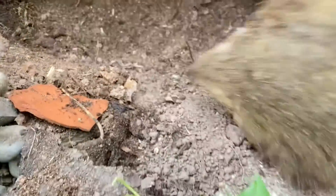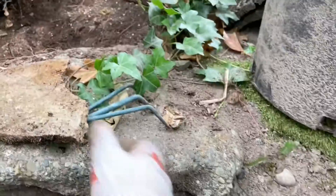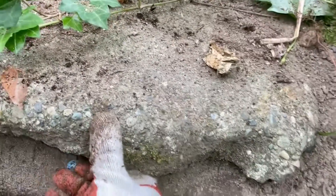Looks better now. I'm going to get some soil to put on it. Maybe I should take this out — this big rock here. I'm going to get the tool to take it out.